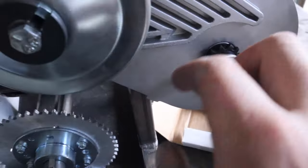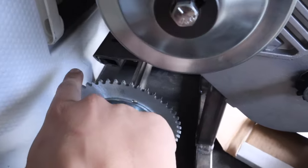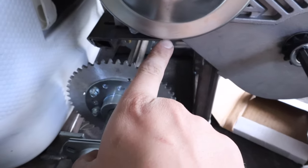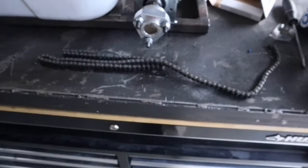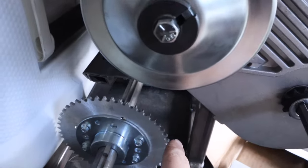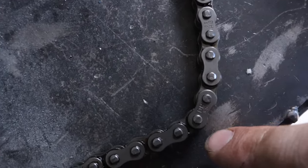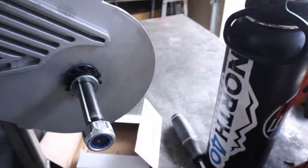So I'm going to align them, and then I'm going to loop the chain around all of it. Right where the chains overlap - because this is four feet of chain - I'm going to mark it, and then punch a pin out and put another thing on. I guess I'll show you.